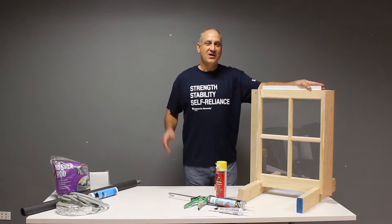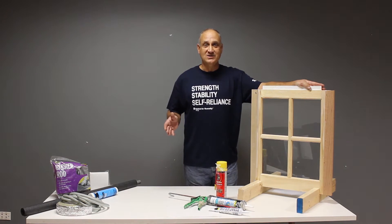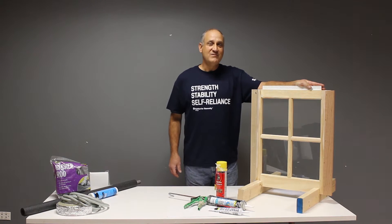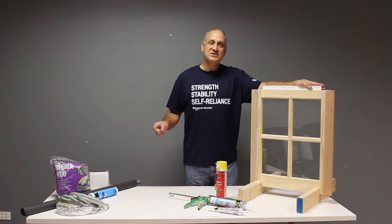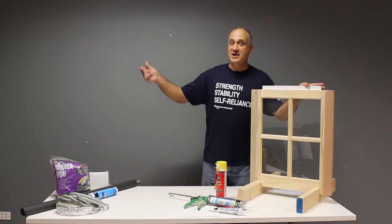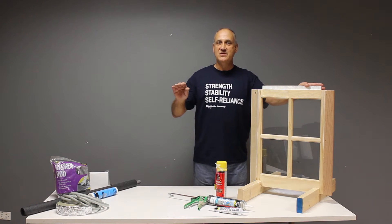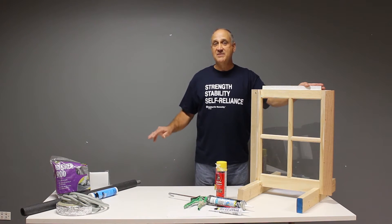Windows and doors are the most important areas to address in weatherization, precisely because they're designed to be open and closed and there are permanent holes in your house. After years of use, gaps and cracks form between the frames and the walls and between the doors and the windows themselves. So you'll want to address those with weather stripping, caulk, or some other type of insulation to keep drafts to a minimum.